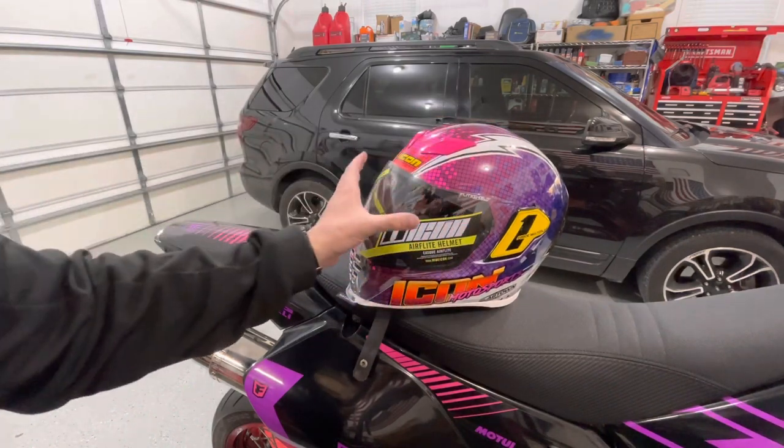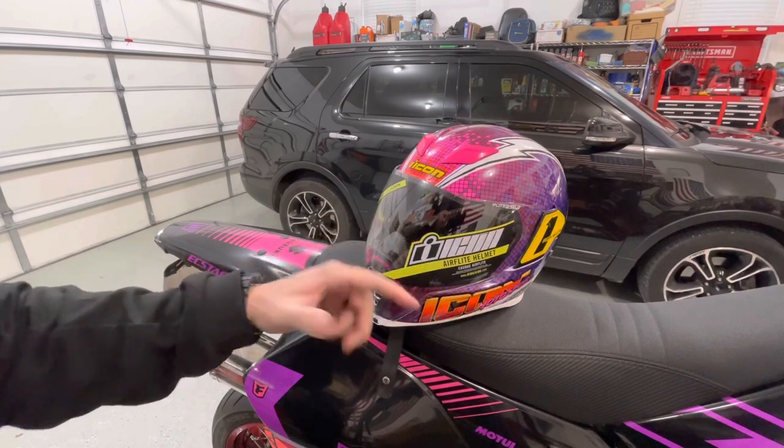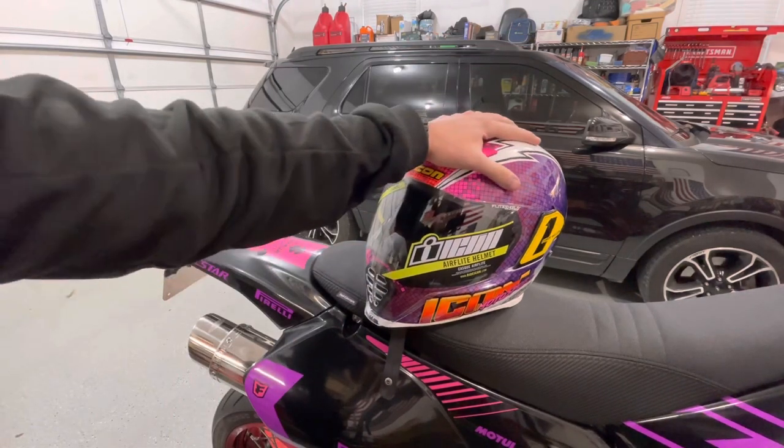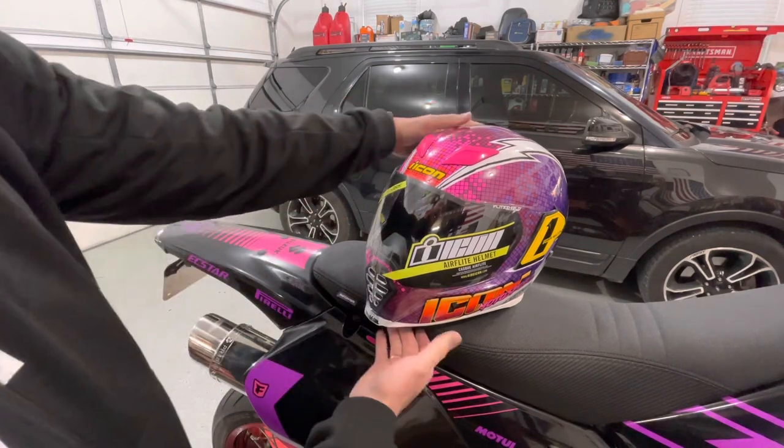I do have quite a bit of seat time with this helmet. I know it has the stickers on it. I normally don't rock it with this visor — I've actually never wore it with this visor, and I'll show you that in a minute. But I do have probably several thousand miles with this particular helmet. Overall, I think it's a good helmet. Visibility is really good, but there are some other things I really like about it.